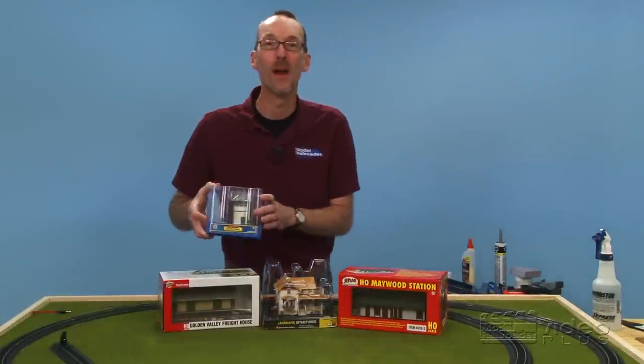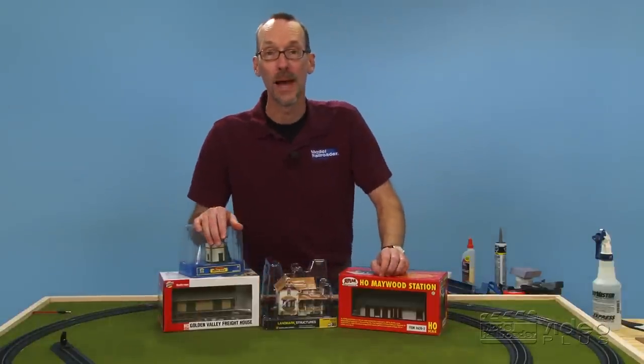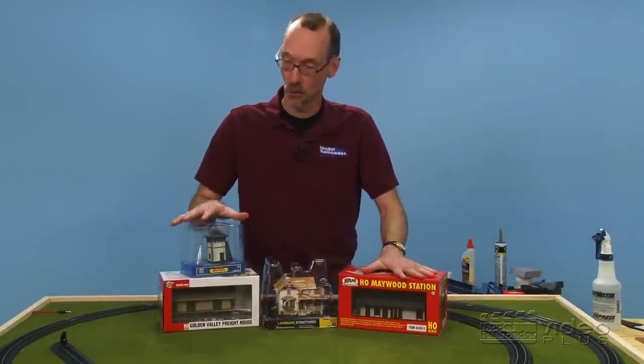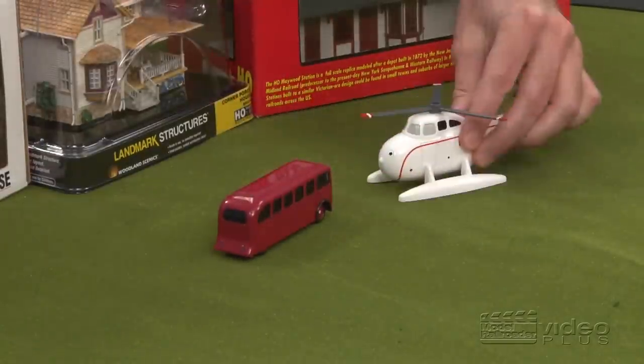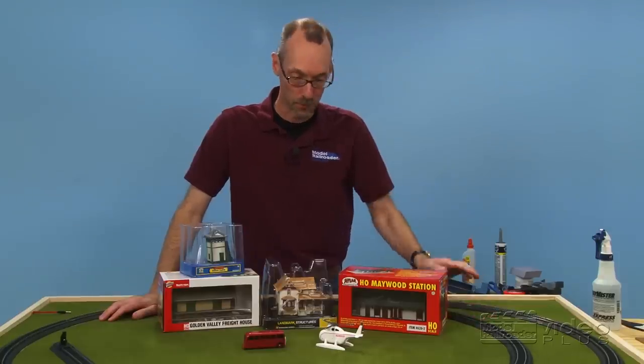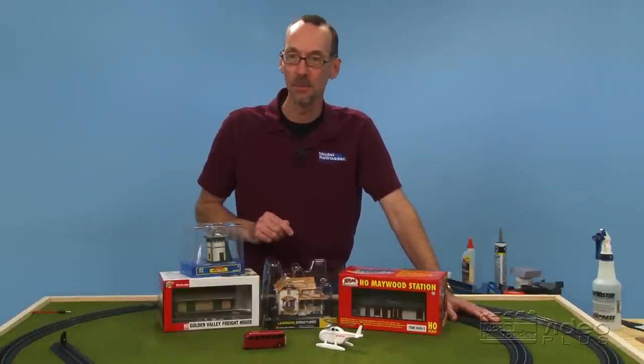Welcome to part four of our family train layout series. Today we're going to do a little urban planning. I've got some buildings that we'll add to the railroad, and since we've got this really nice bus and this helicopter that came with our train set, I figured we probably need some roads and maybe a landing pad too. Let me show you how to get those things in place.